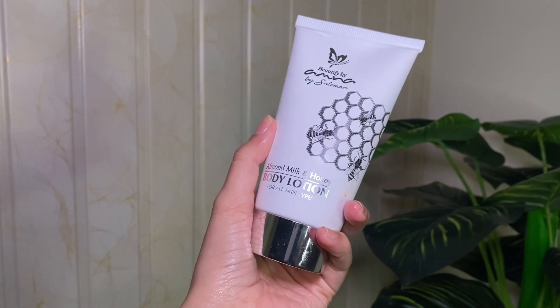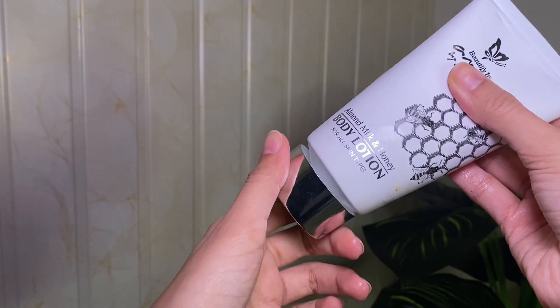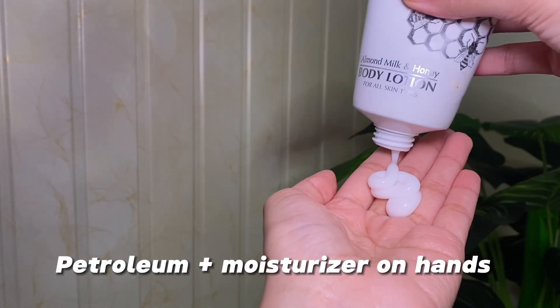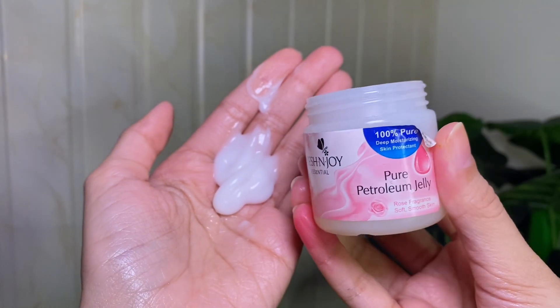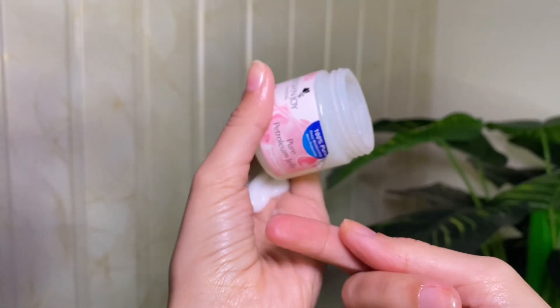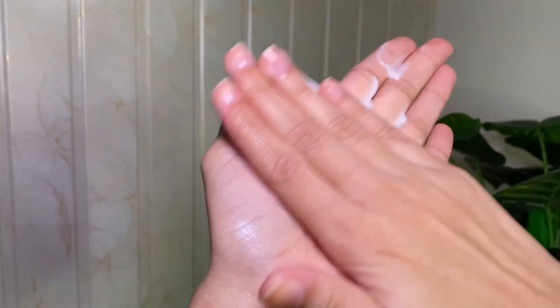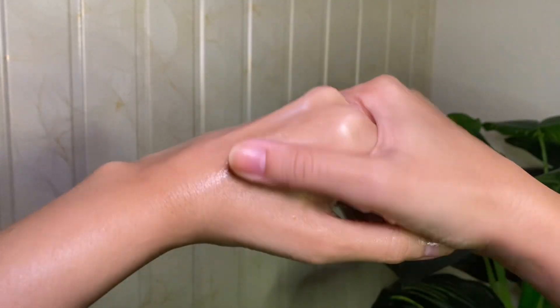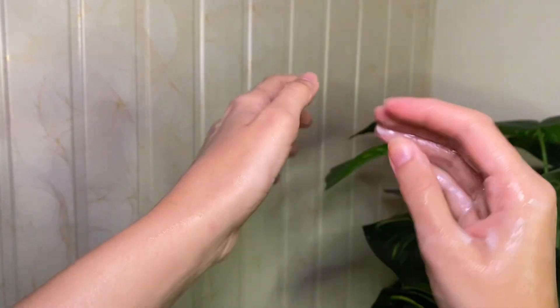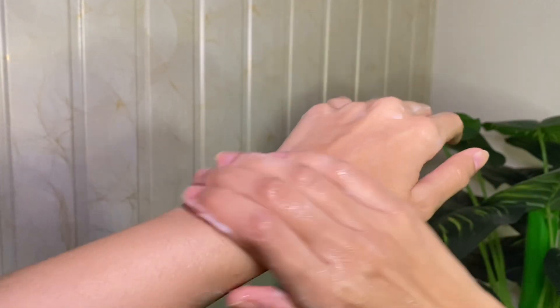Next I am using this body butter body lotion by Beautify by Amna. It absorbs well but doesn't moisturize enough for dry skin, so I am adding petroleum jelly — especially in cold or dry weather where dryness hits all of a sudden. If you do this on your hands and wherever you have dryness, including your shoulders, the dryness will be resolved and your skin will stay hydrated all day.